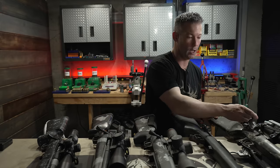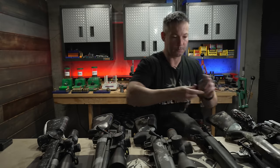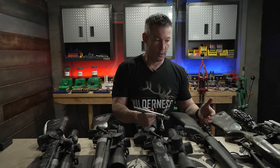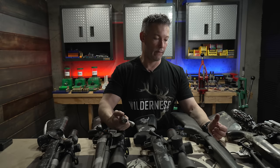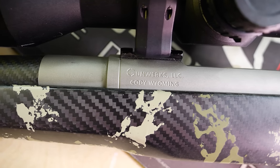Now let's go to the Gunworks GLR — it's also a side bolt release. The Kelblys are all Remington 700 clones — they've made a lot of upgrades to the 700, but for all intents and purposes it operates the same way. The Gunworks GLR is not a Remington 700 clone. We do have a review specifically on this action already — I'll drop a link below.